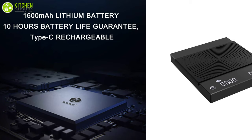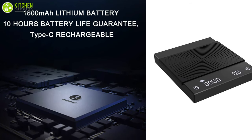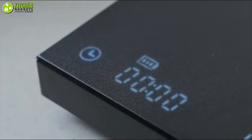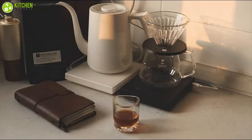It has a built-in 1600 mAh battery that can last for 10 hours when fully charged via a USB-C charger. So if you're looking for a built-in timer in your coffee scale, the Time More Coffee Scale has got you covered.